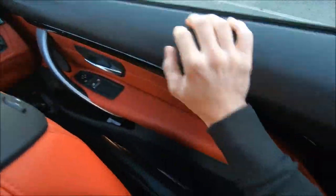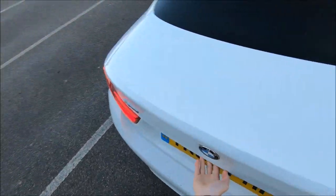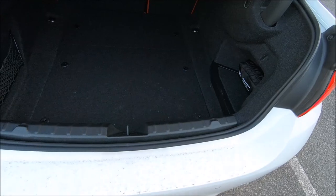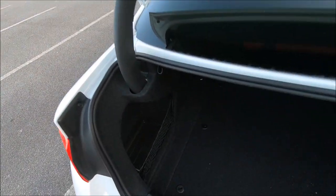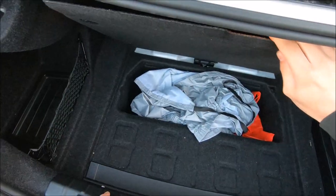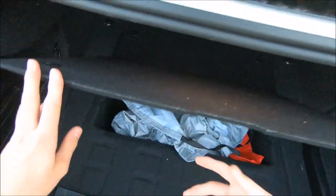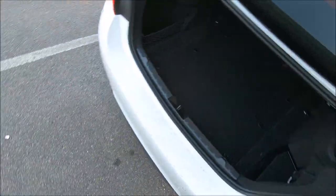The boot is also really big — much bigger than I thought it would be. You have a little bit of side storage where you can fit a watermelon — I've done that before. And then there's underfloor storage as well. Big boot.